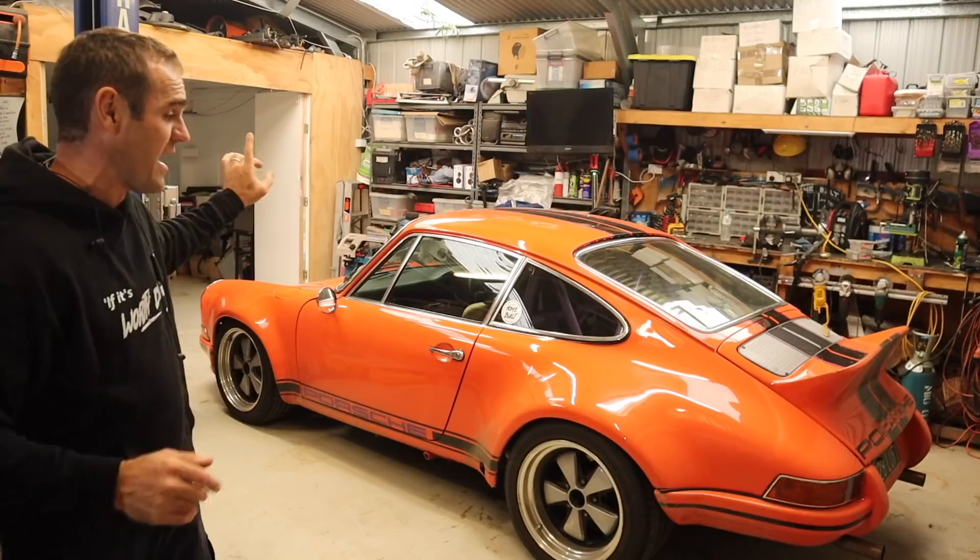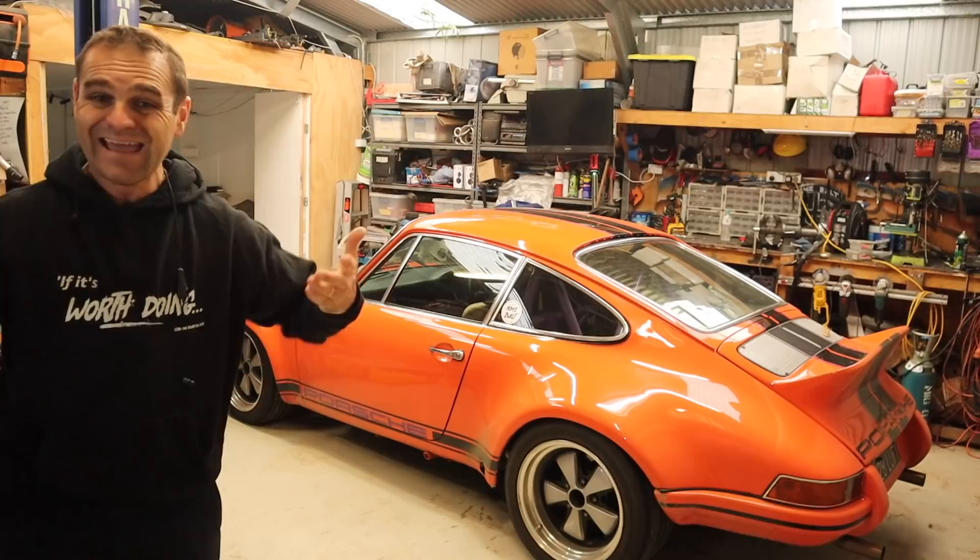Hey guys, welcome back to Home Built. In this episode I thought we would do a bit of a wrap up on Harry — the 4,000 kilometer trip around Tasmania — how it held up, how the aircon worked, how everything went together. Let's get into it.